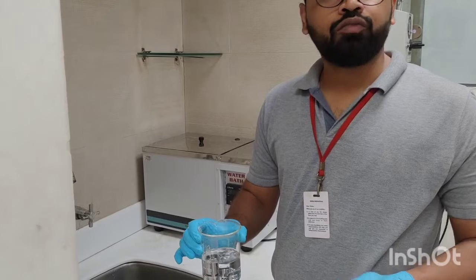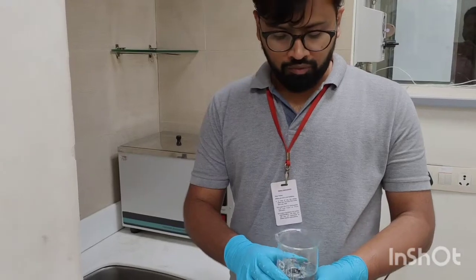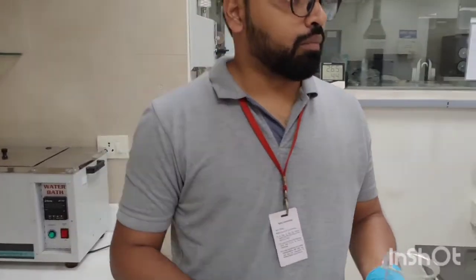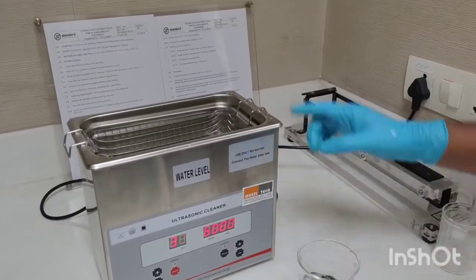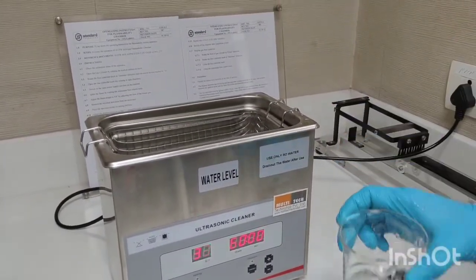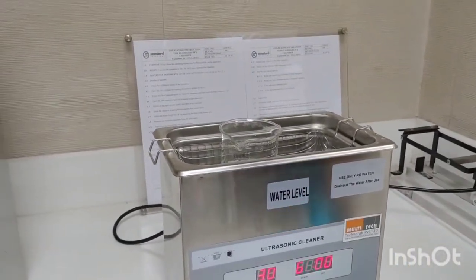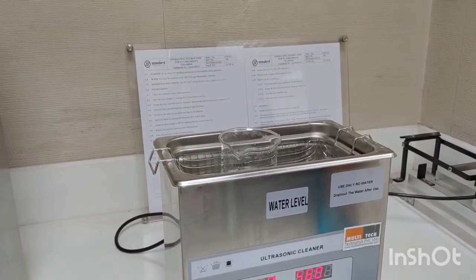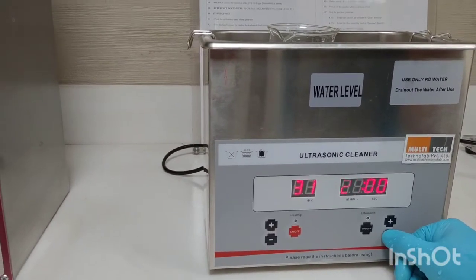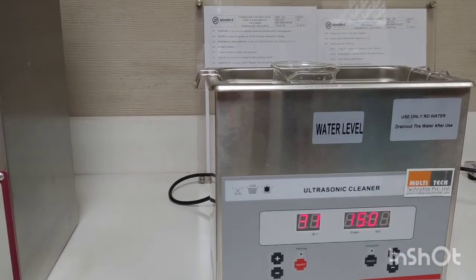The sonicator protocol is: 15 minutes in acetone, 15 minutes in hexane, and then 15 minutes in methanol — finally then we will be fixing it. We are going to move to the sonicator and sonicate with the solvents one by one. We have already cleaned the water bath and kept some water inside it. We will place all parts in the sonicator and set the time to 15 minutes.